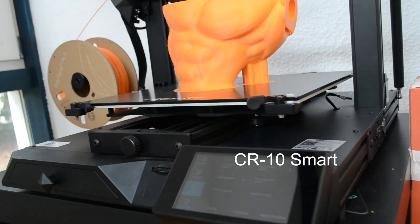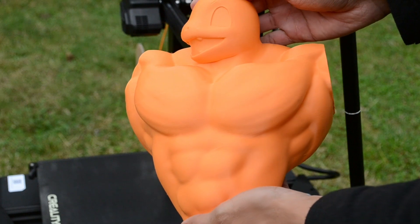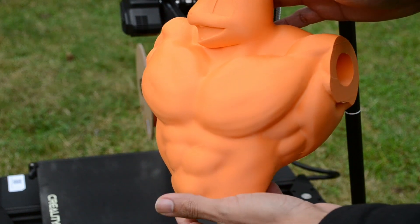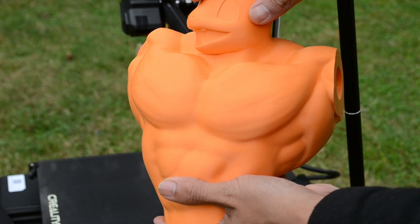My first very large print took about 2 days, and I accidentally disconnected the machine. After turning it back on, it automatically resumed where it left off — and that's why you can see this line where that happened. That was actually a pleasant surprise.